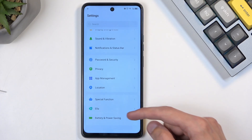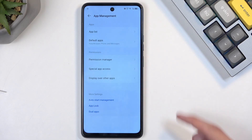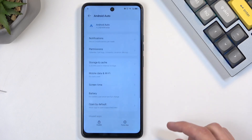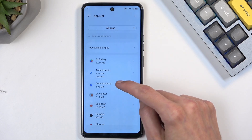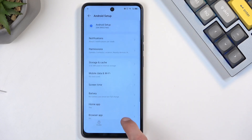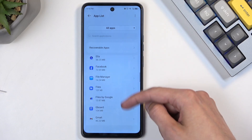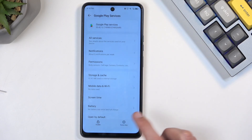Navigate into App Management, select App List, and start with Android Auto — select Disable, confirm disable, then Force Stop. Go back, then select the third option, Android Setup — Force Stop. Go back and scroll down to Google Play Services, again select Disable, confirm disable, and Force Stop.